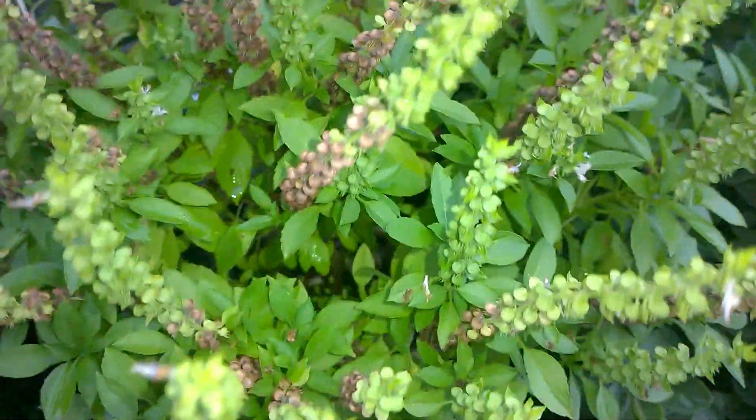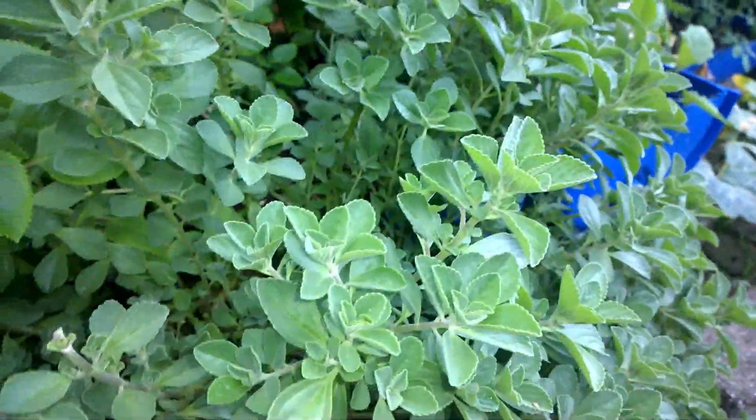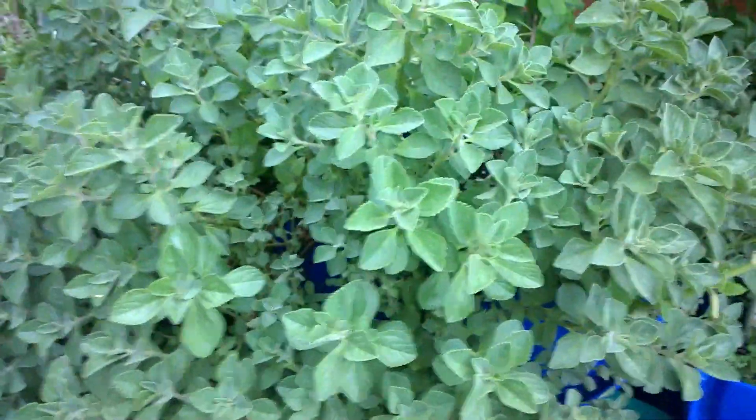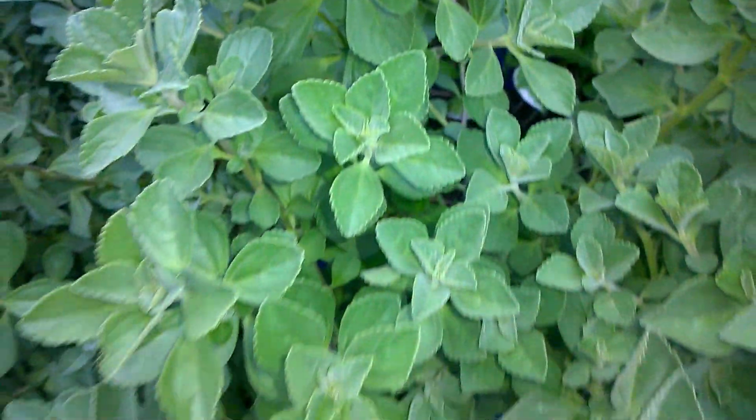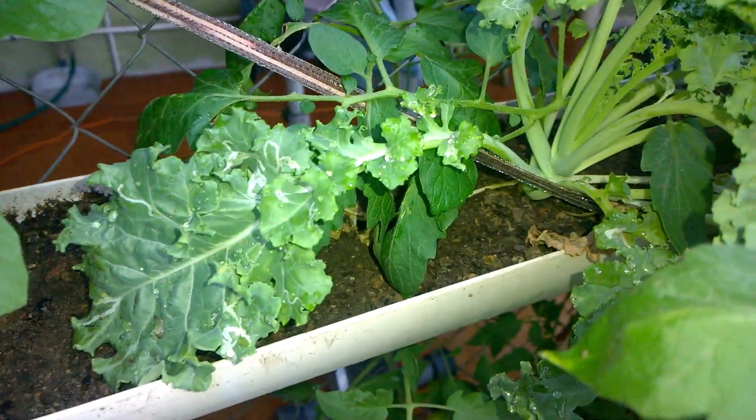Aloe vera, rosemary. This is a Thai basil, oregano — we have some potted in our pot — marjoram, or broadleaf thyme. This broadleaf thyme really grows abundantly; like you can plant one piece and it just spreads.